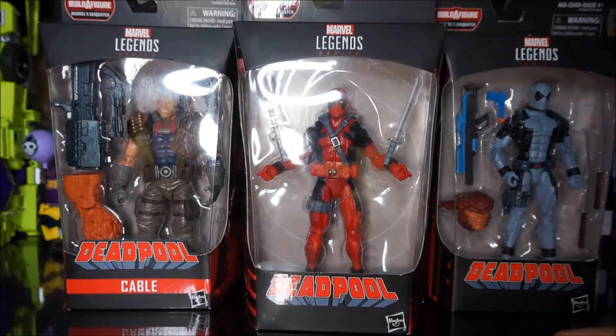Hi guys, Articulate JP here, back with another action figure video. For this particular video I would like to unbox the whole new Marvel Legends series Deadpool wave. As you can see there would be a total of seven figures we need to unbox, so without further ado let's go ahead and open them up.